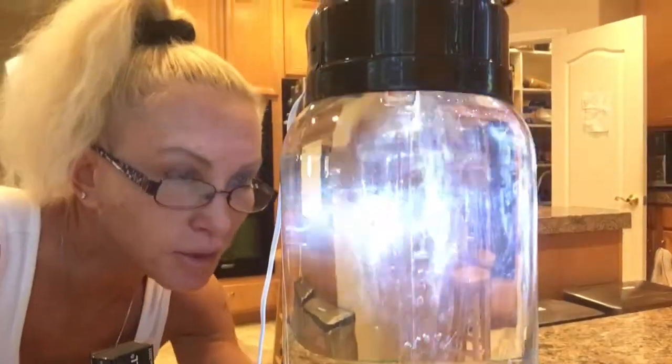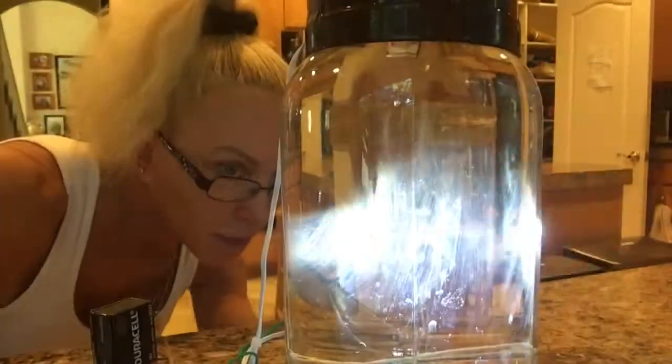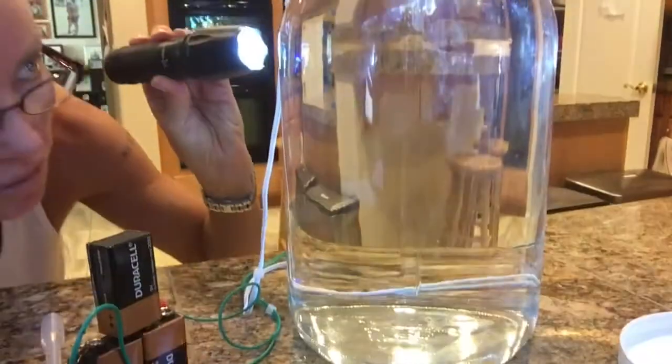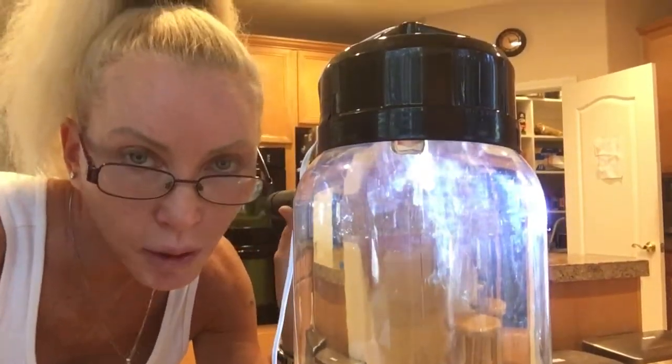We're going to let this go for about three hours. I might have to clean the silver bars — if they start looking tarnished, you want to wipe them off.